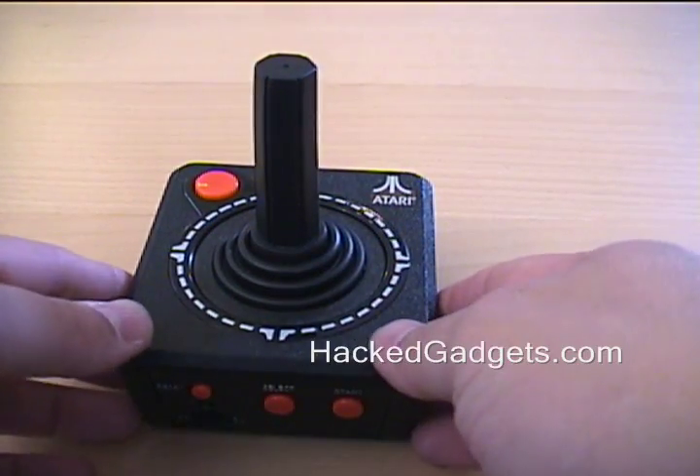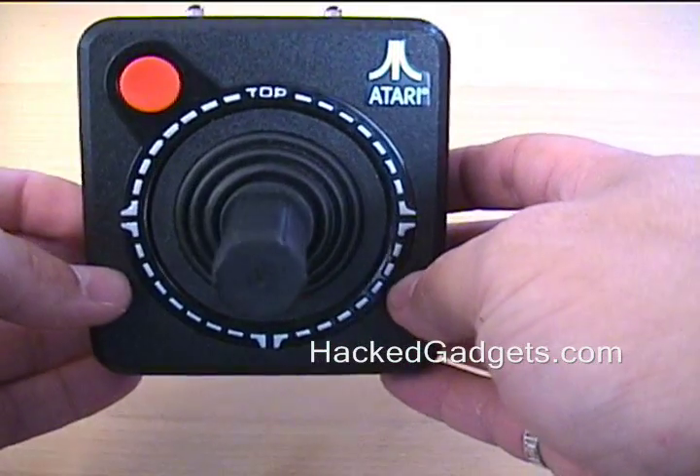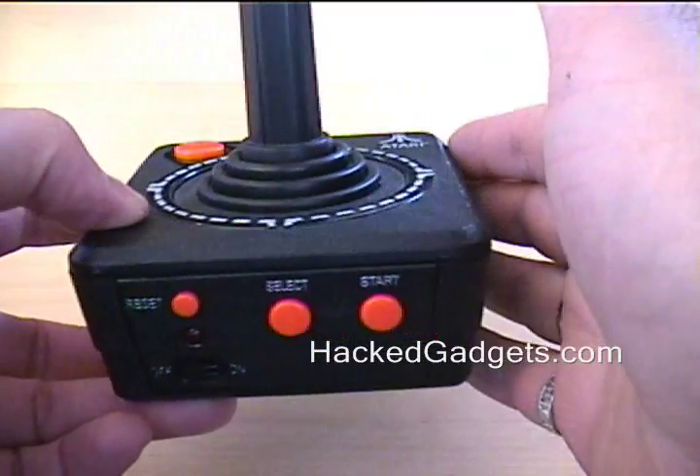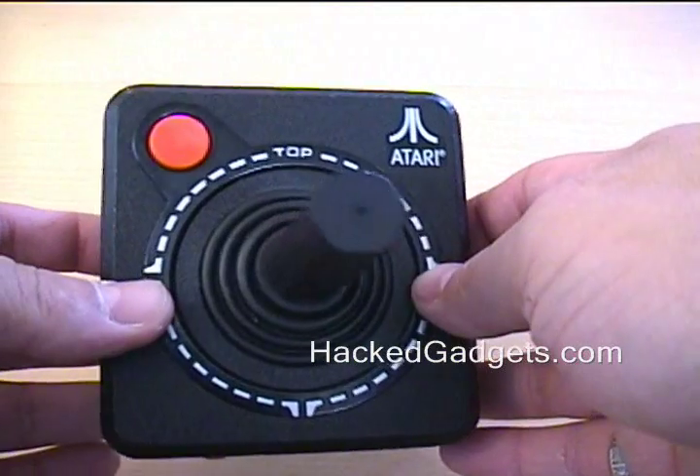Hey! This is Alan from Hacked Gadgets. I just want to show you my remote control I built. This is one of those aftermarket Atari remote controls that basically has a bunch of the games built into it. It looks exactly like the Atari 2600 joystick.